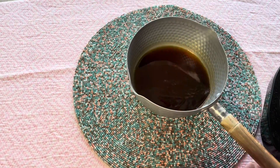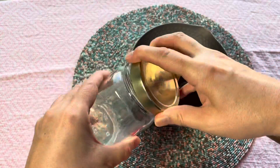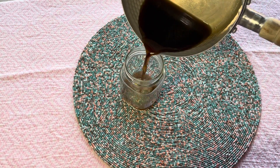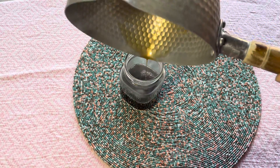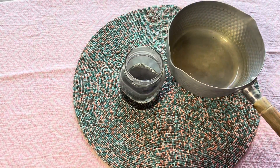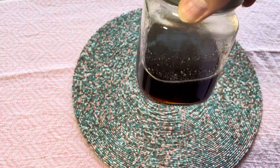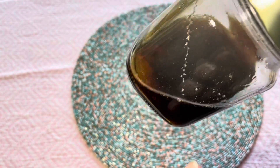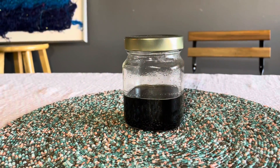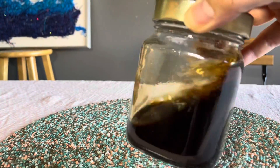Now remove from the heat, then transfer to the glass jar. It looks a bit watery but it gets a maple syrup-like texture when refrigerated. This brown sugar syrup is called kuro mitsu in Japanese — kuro means black and mitsu means honey. Now the DIY brown sugar syrup is ready. It can be stored for a month in the refrigerator.